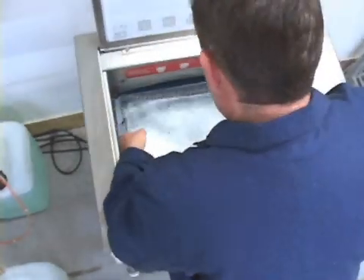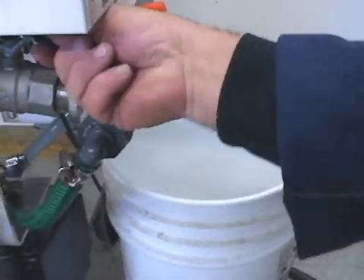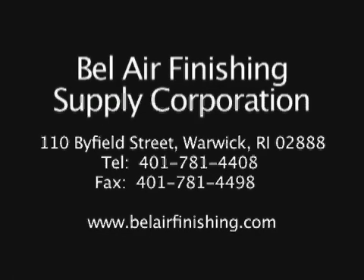No media ever has to be handled by the operator. For normal operation, the water and compound is changed once a day via the petcock at the side of the machine. Contact Bell Air Finishing Supply or any of its dealers for more information or free sample processing.